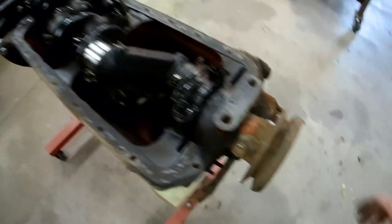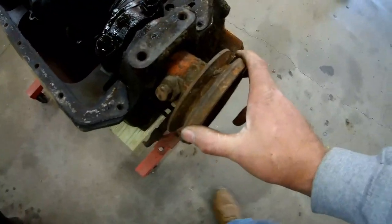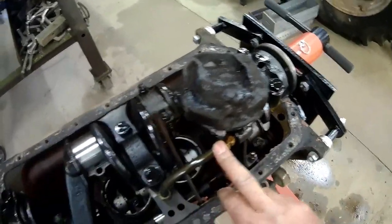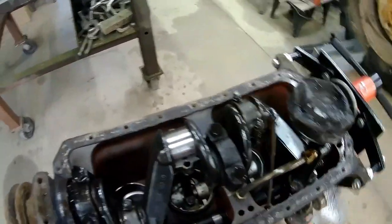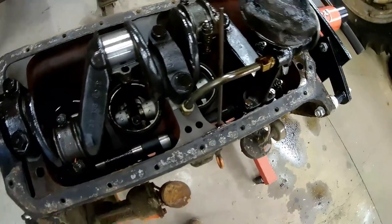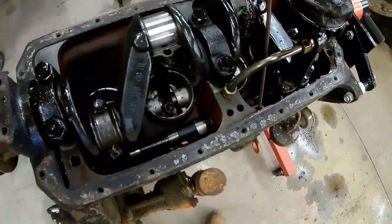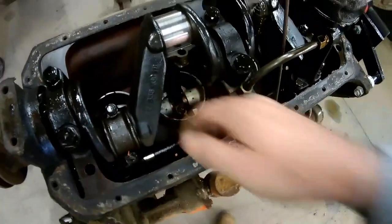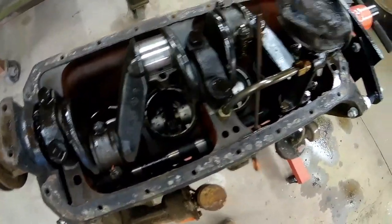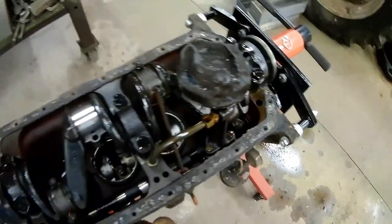In order to get this crankshaft out, the pulley is going to have to come off first, and the whole front cover is going to have to come off. To get that out, I'll have to remove the oil pump. At that point I'll be able to remove the main rod caps and main caps, hopefully lift the crank out and get it out of the way, then turn it over and try and knock these pistons out of the bottom — or at least the stuck ones.